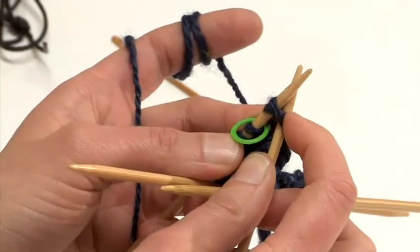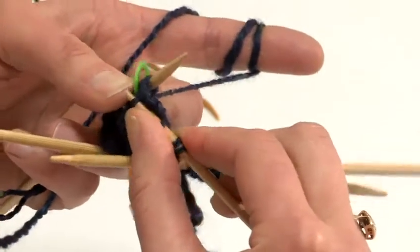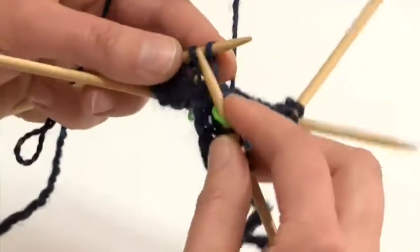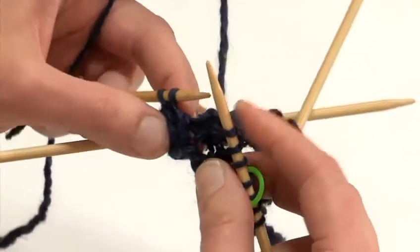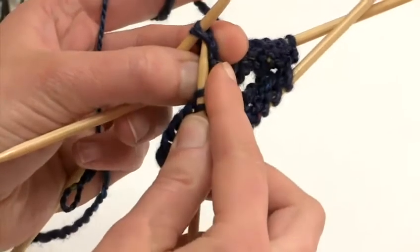I am going to the front of two stitches at the same time and I am knitting out of them as usual. I will need to slip my marker then and knit to the last two stitches on this needle. I will then repeat the sequence on the two remaining needles.